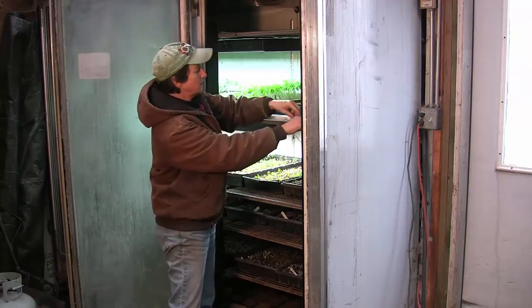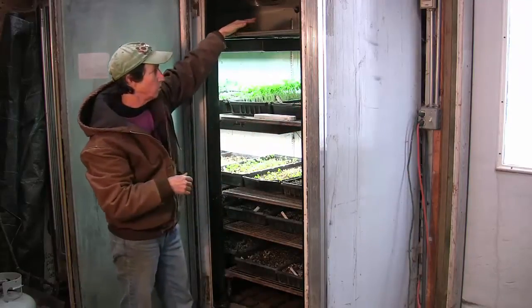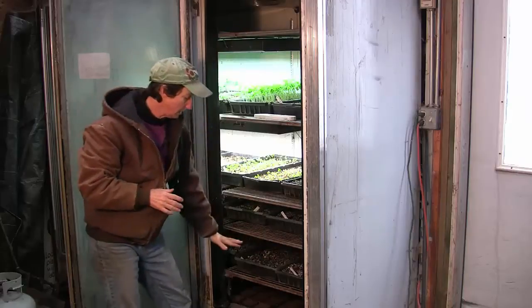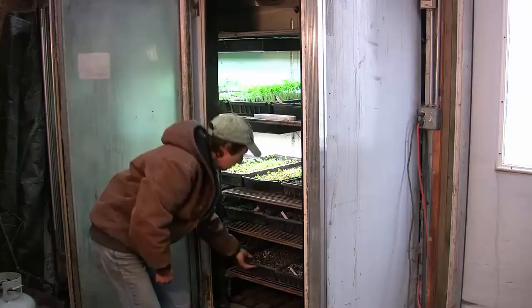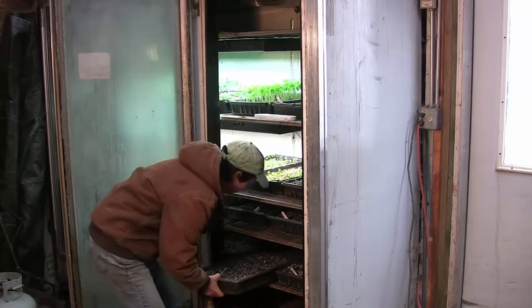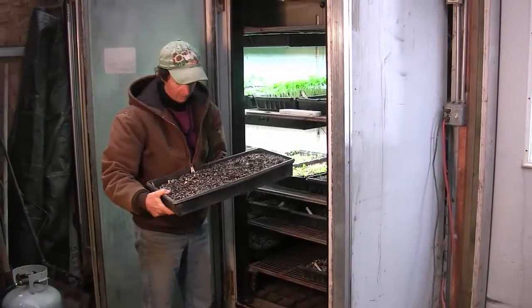What I do notice is that the temperature will stratify just a little bit, so we'll be a little warmer — maybe about 72 at the top — and down at the bottom we'll be about 65 to 68 degrees, which is perfect. So what we do is we're going to germinate our peas and we put them down at the bottom because they like it cooler.